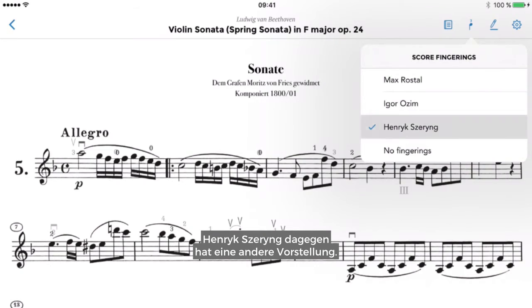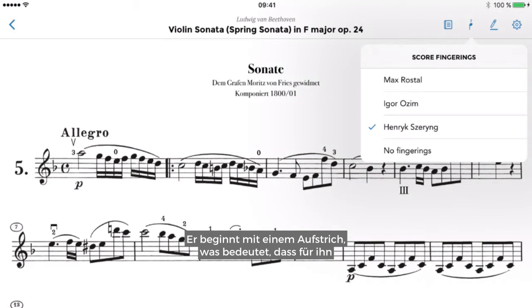Now Henryk Szeryng has a different idea. He starts it with upbow, which means that for him the fourth bar in this phrase — when we go to G minor — is the most important bar, because it will land on downbow.